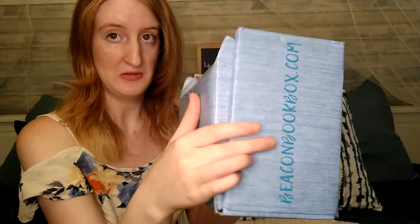Hi everyone! My name is Echo and welcome back to my channel. Today I will be doing a book subscription box unboxing from Beacon Book Box. I'll put more information in the description down below, so if you'd like to know more you should check there. I am really excited about this because I got this box and it was packed to the brim, so I'm really excited to see what's inside. So without further ado, let's go!